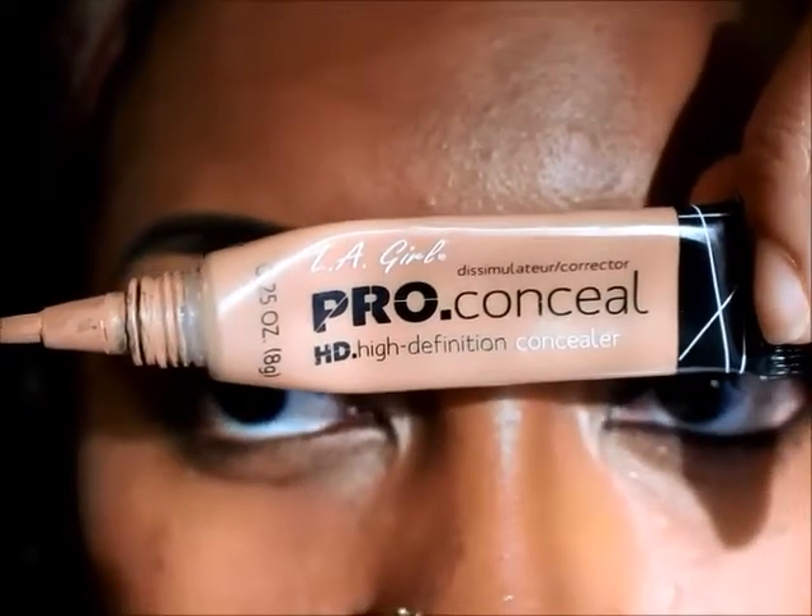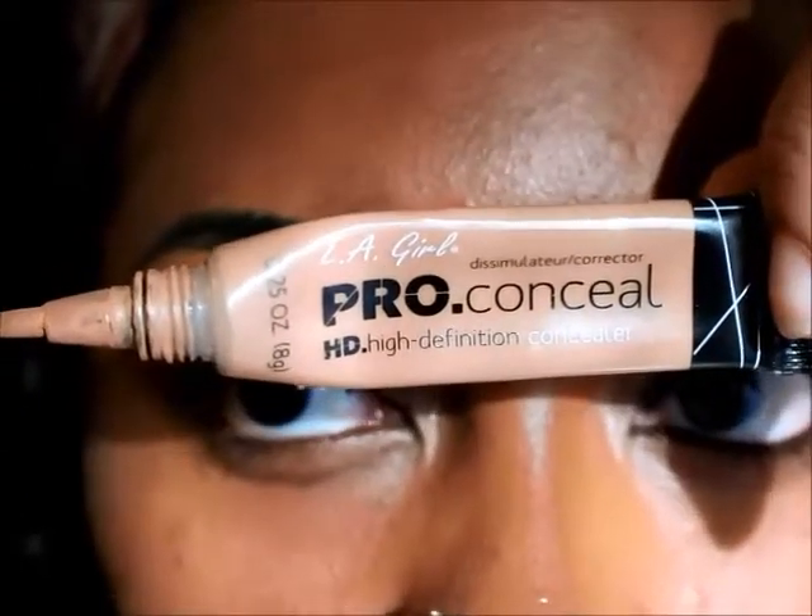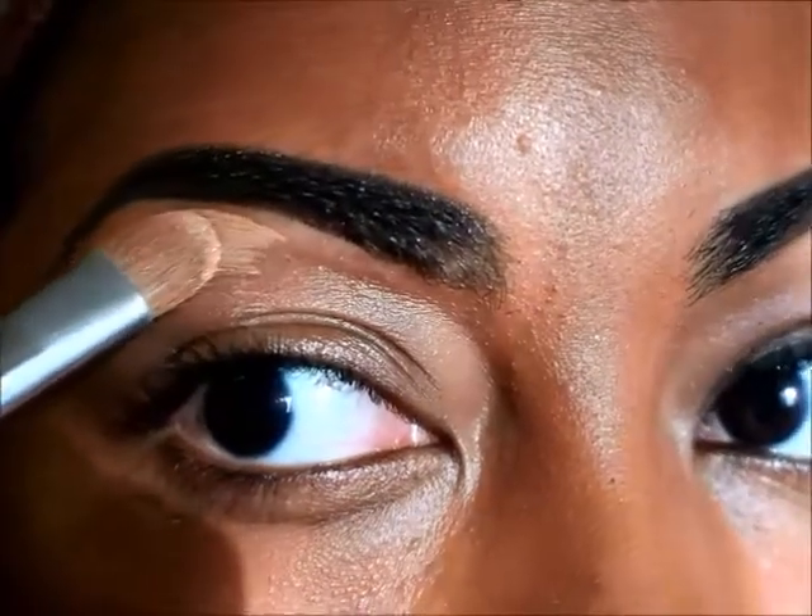I'm starting off with my LA Girl Pro Conceal in the color Warm Honey, and I'm just going to trace my brows.